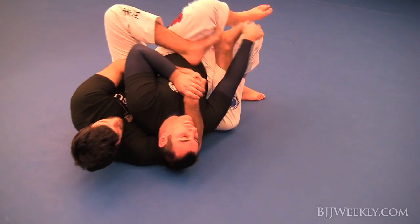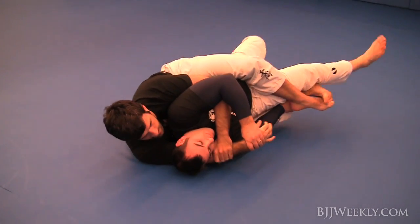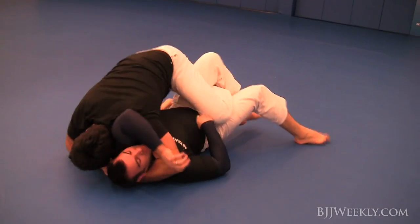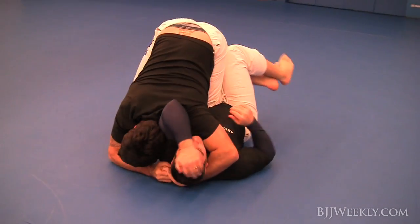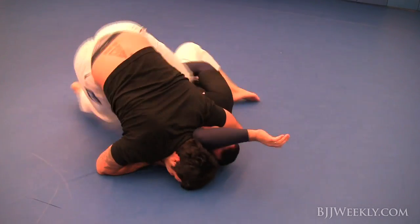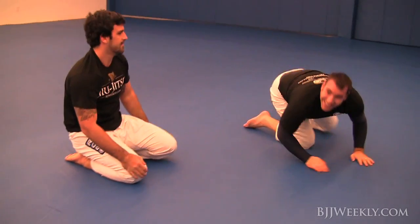He's got a really awesome no-gi game along with a good gi game. He gets on my back right here looking for an arm triangle, isolates the arm, drives his inside knee through, tries to get to side control, and you see him put a lot of pressure there for a nice arm triangle.